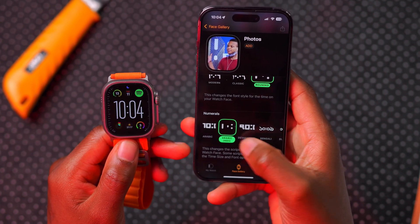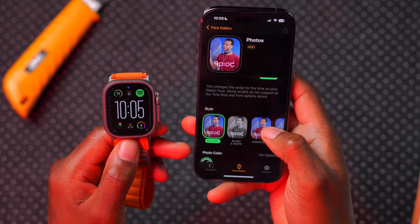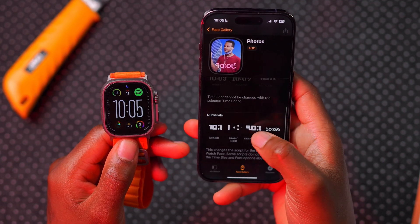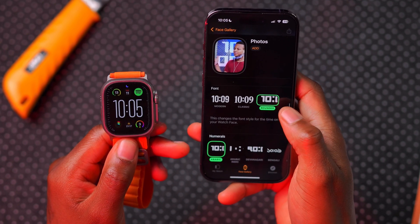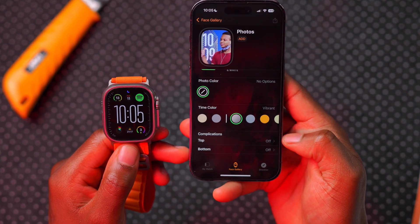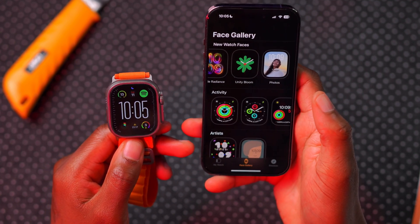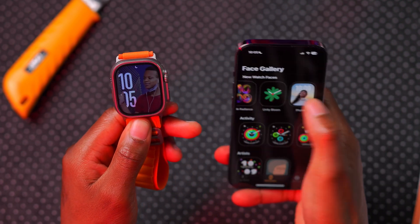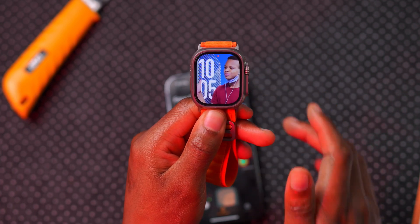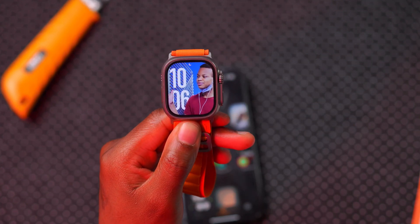Once you're happy with the selection, you can add up to two complications — one at the top and one at the bottom — then add the watch face. On the Apple Watch, it will auto-populate. The new Photos watch face now displays the time top to bottom rather than side to side, which is something unique.